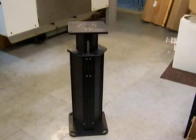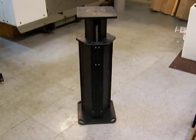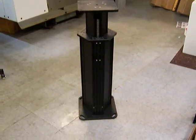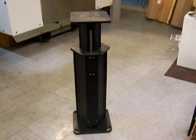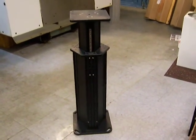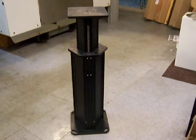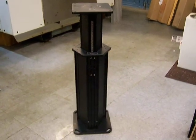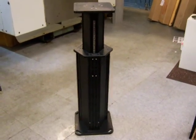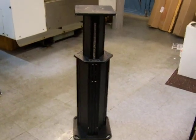This is the Matrix MX2 motorized pier. It operates under 12 volt battery power. It weighs 47 pounds and can lift up to 300 pounds, sliding on ball bearing guide rails. The height range is 28 inches lowered to 42 inches fully extended.